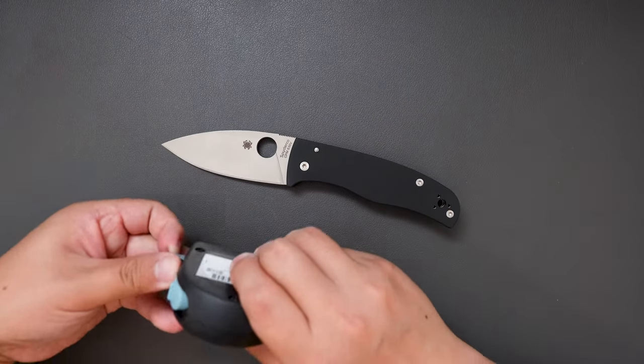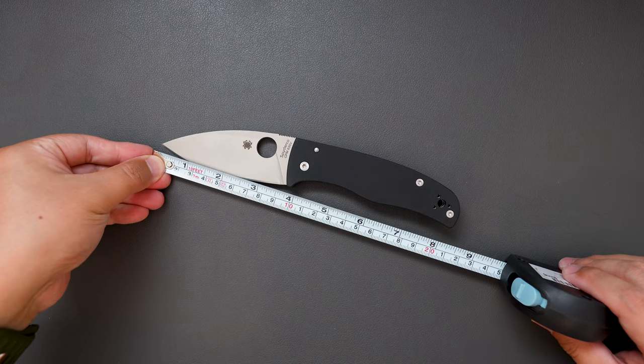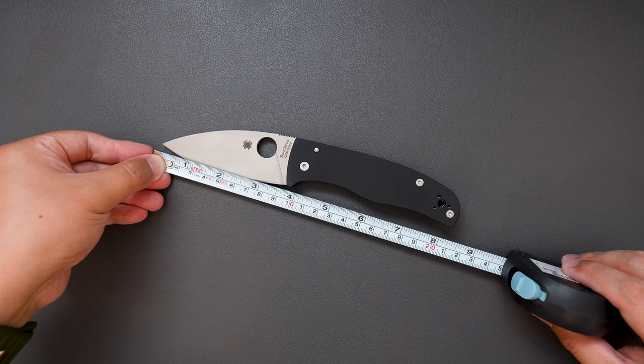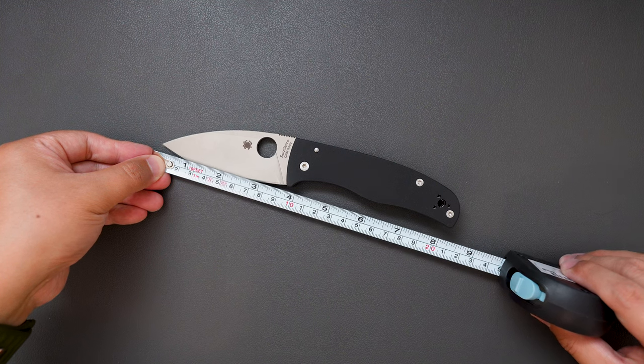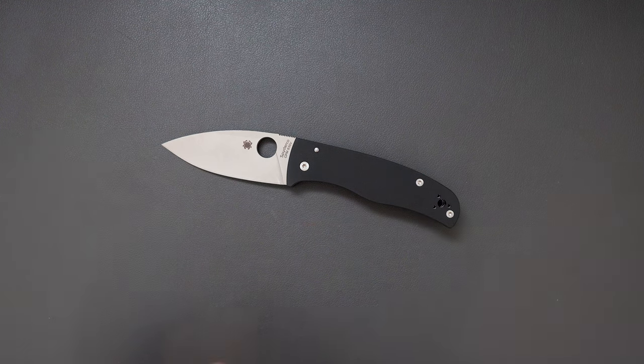Now let's actually measure this knife. This knife is around just over 8 inches long. The blade length is around just under 4 inches, and the cutting edge is around 3 and a half inches.